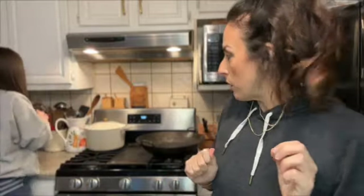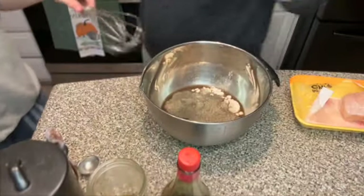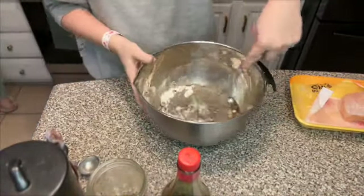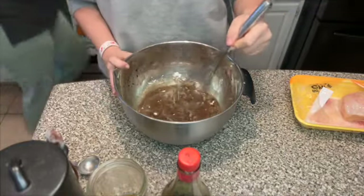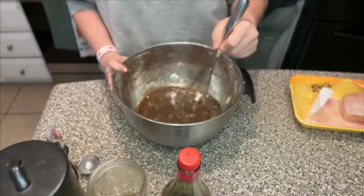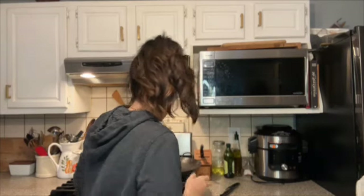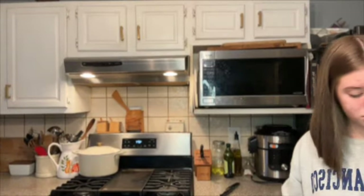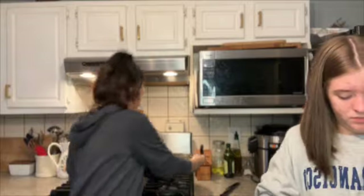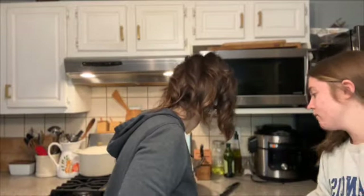I'm going to get my rice going - we're going to serve this over jasmine rice. Let's get our wok hot. Let me dust this out since it's been in the bottom of the pantry. Make sure there's no dust. We're going to get our wok nice and hot.